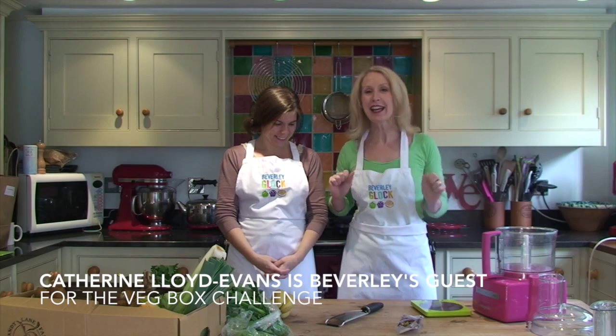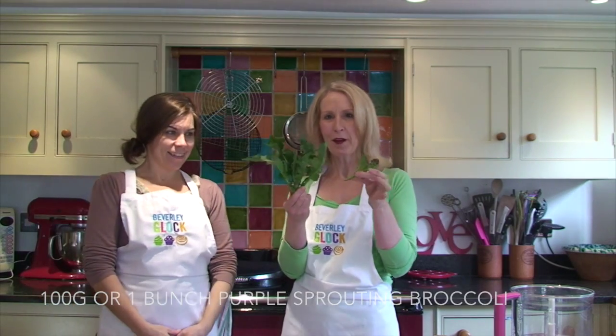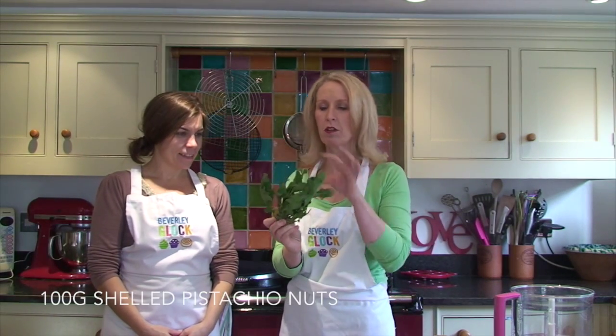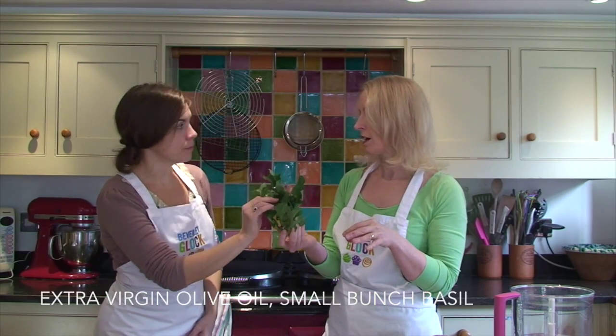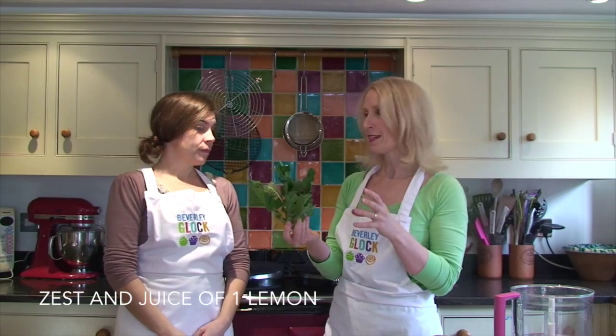Hello, I'm Beverly. This is Katherine, my guest of the week, and we're going to do the veg box challenge. Purple sprouting broccoli — now this is gorgeous. You use the whole thing including the leaves, and we're going to make a super duper easy supper.